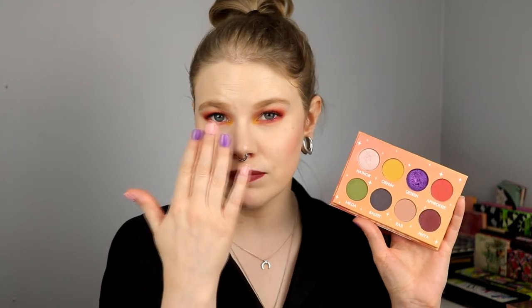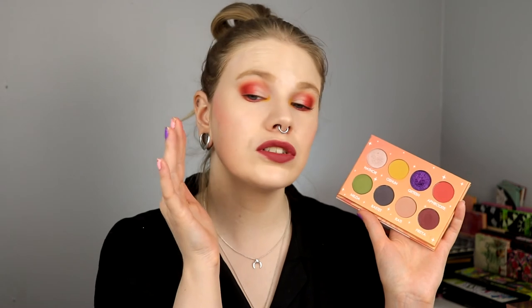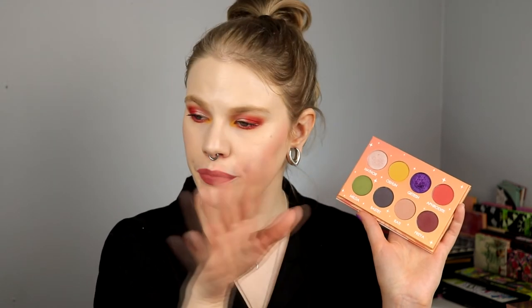So the shadows I used: Aphrodite on my lid, inner corner, crease, and lower lash line; and Freya to deepen the outer V. I like the look and I like the palette.